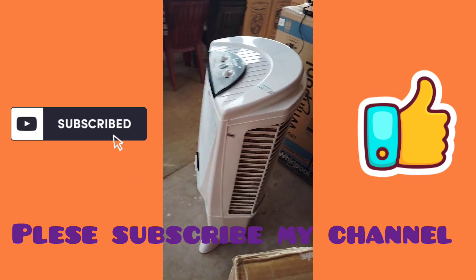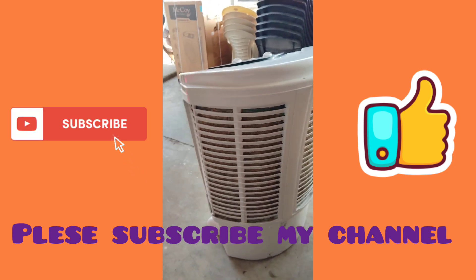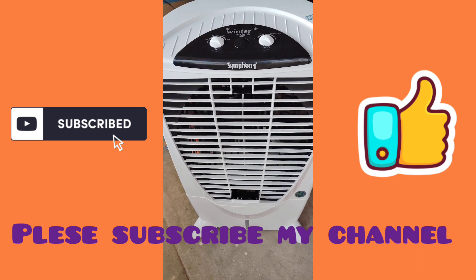In the same air cooler, there are three sides of the cooling pad. But in this company, there are four sides of the cooling pad.